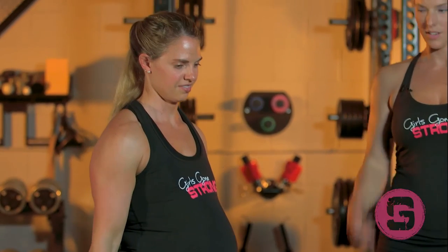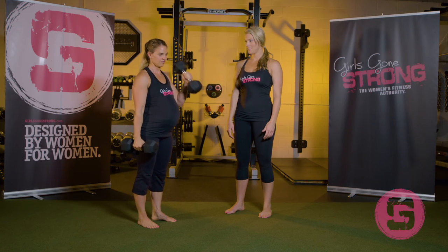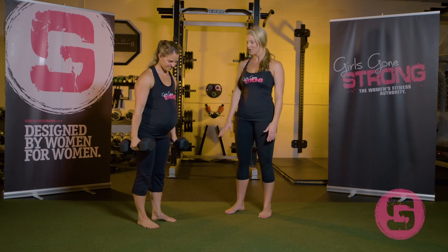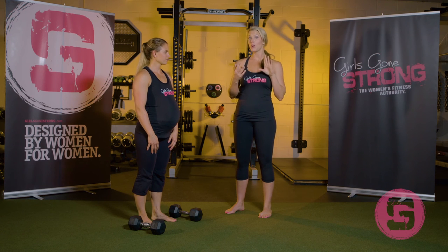And give us one more alternating hammer curl. You can tell she carries those babies around a lot. And you can set the weights back down. And that's the dumbbell biceps curl, the hammer curl, and the alternating hammer curl.